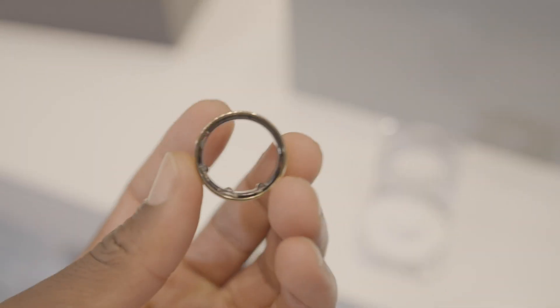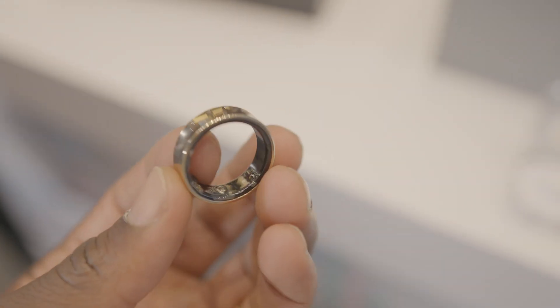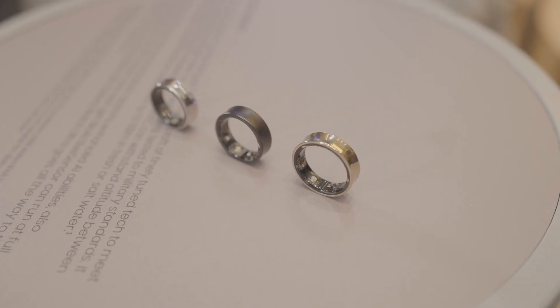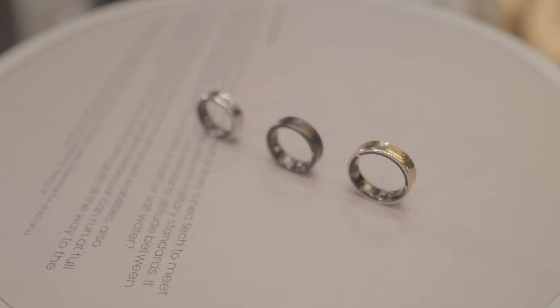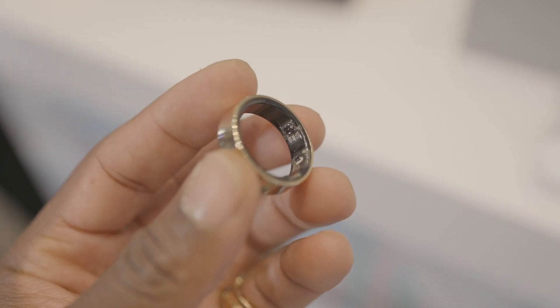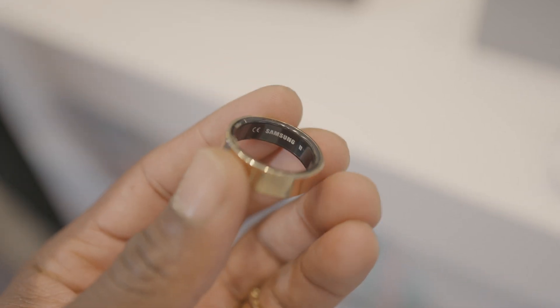The Galaxy Ring is a brand new health tracker designed to be sleek, stylish and easy to use. It's made from grade 5 titanium and it comes in three colours: titanium black, titanium gold and titanium silver. The Galaxy Ring is also water resistant up to 100 metres, IP68, and has a scratch resistant surface.